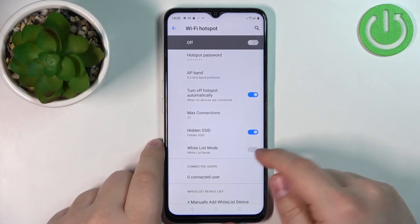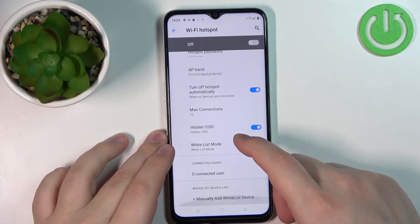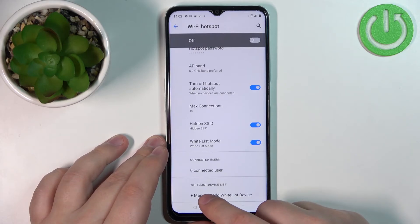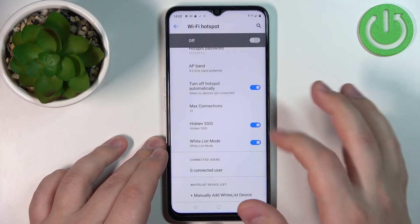Next, we have Whitelist Mode, which you can enable. Basically, you can whitelist specific devices and only those devices will be able to connect to your network. If you want to customize the whitelist, tap on Manually Add Whitelist Device, then enter the device name and MAC address to whitelist it.